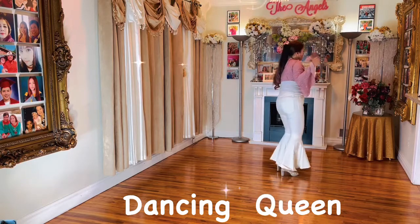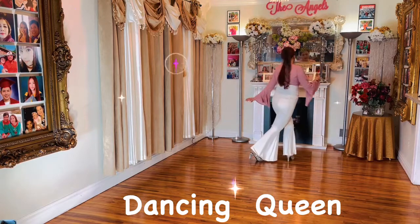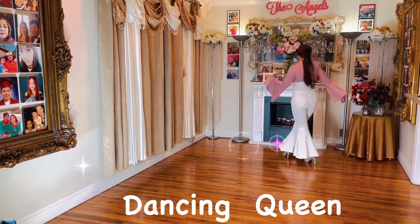One, two, forward right, three and four. Left side, five, six. Right side, seven and eight.